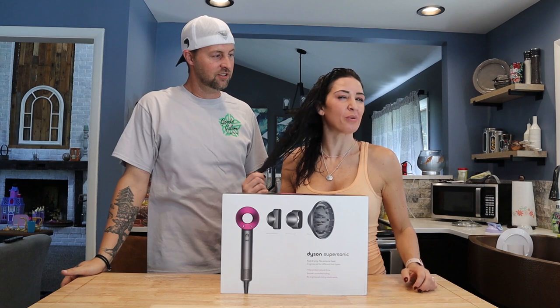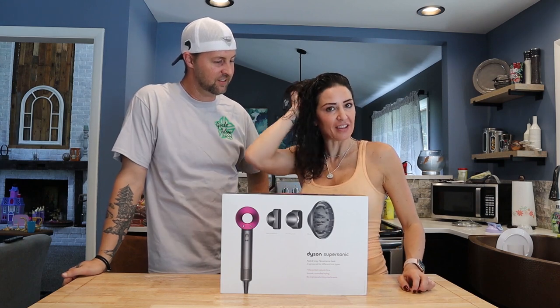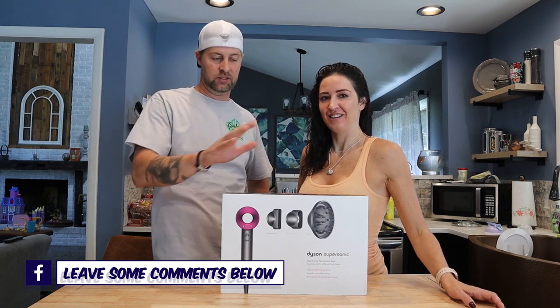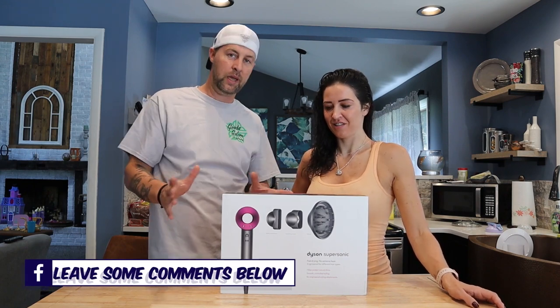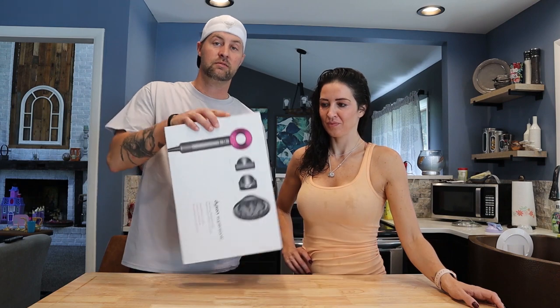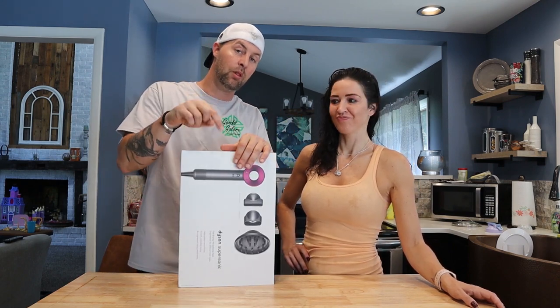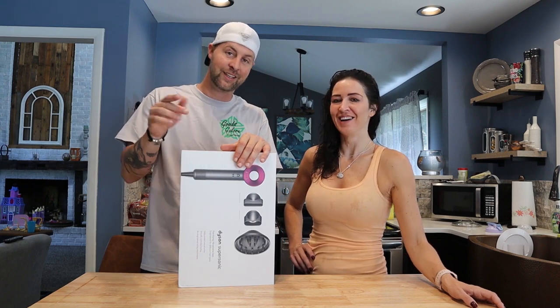I have natural curls so it is a fight to get this sleek and shiny. If you guys own one of these, leave us a comment below and let us know what you think about this Dyson Supersonic. Also we only got one in our shipment. If you really want to buy one there's a link below, go click on it and shop away.